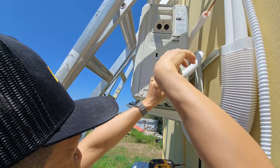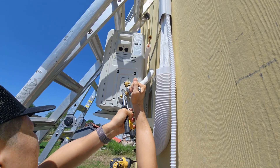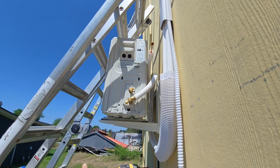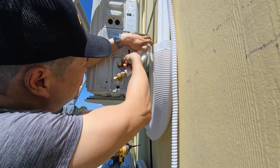While doing so, hold the fitting steady with another wrench to prevent it from moving. Follow the same steps for the pressure line, ensuring proper alignment and secure tightening.